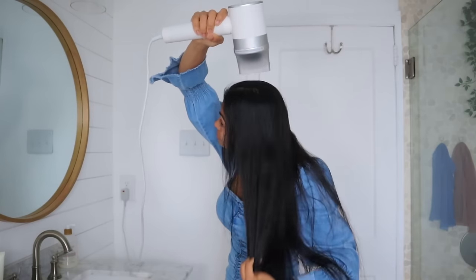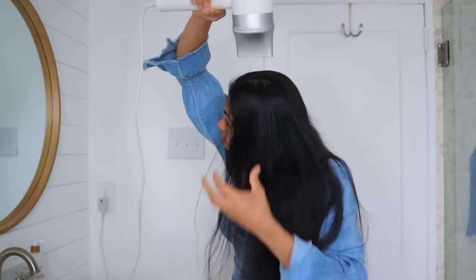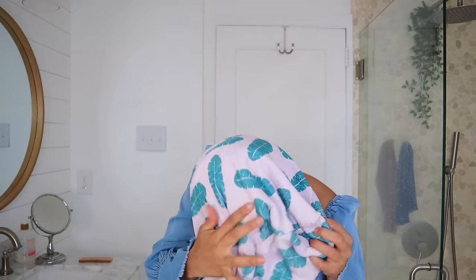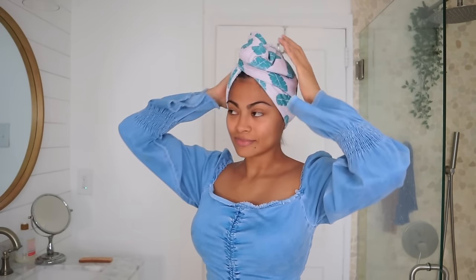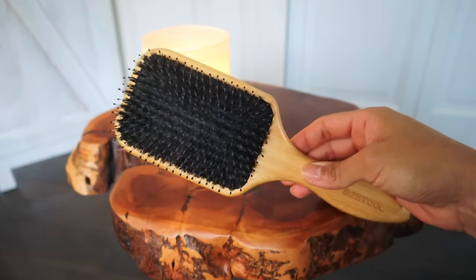Something you can do to avoid pillow-induced damage is to wash your hair a few hours before bed. If you like to air dry your hair, it's even better to use a hair dryer to get your hair dry than sleeping with damp hair during the night. I usually wash my hair in the morning so it has all the time to dry, and if for any reason I have to wash at night, I use a microfiber towel to accelerate the drying process.